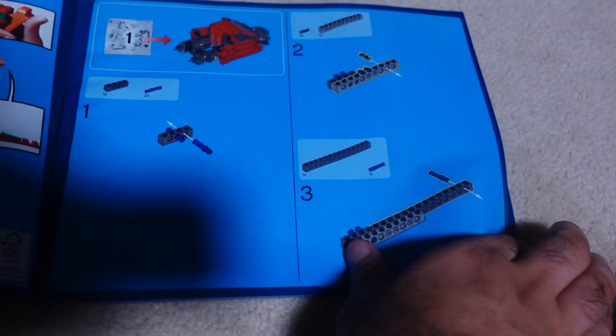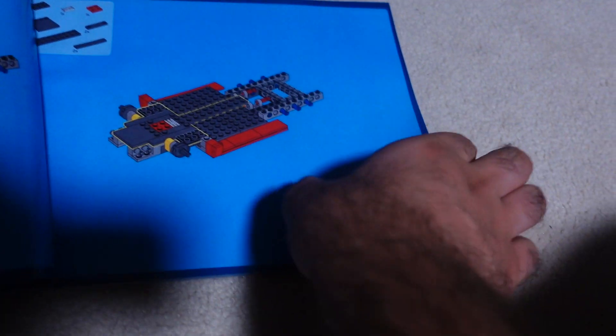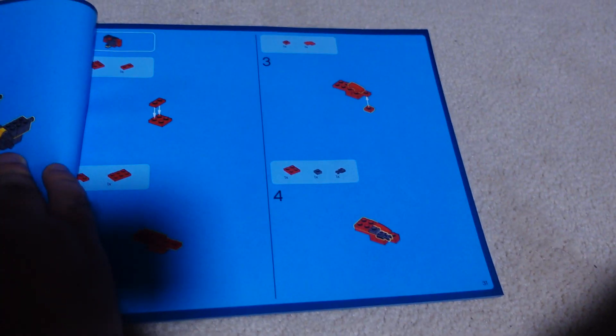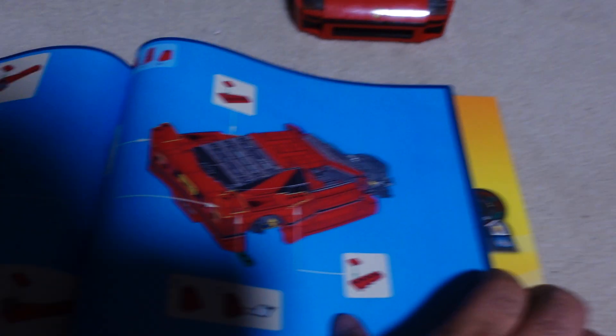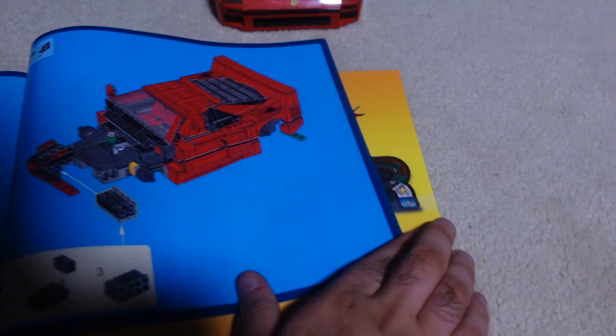So this manual is more or less the same, but this set was pretty exciting to build when I got it. There are so many details to it, which I will be showing.